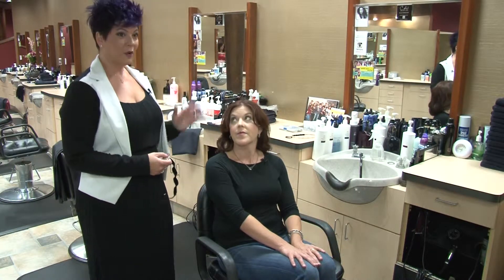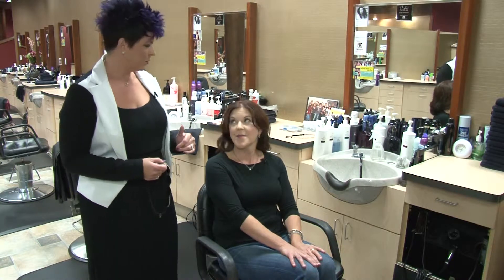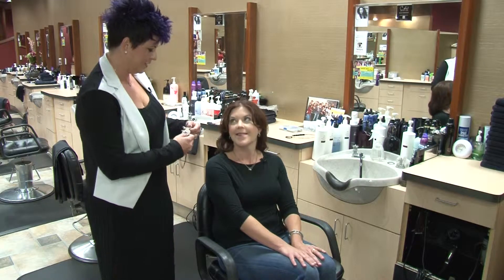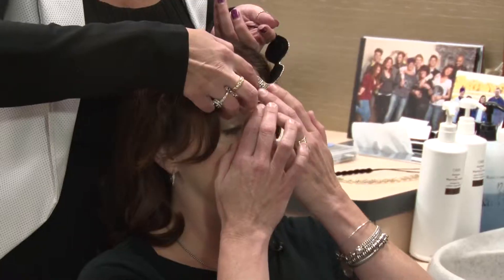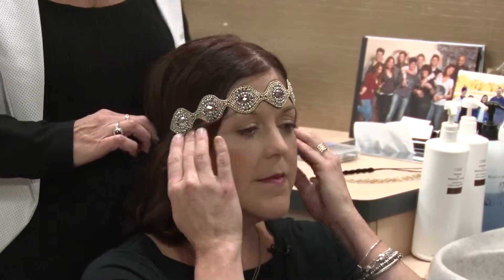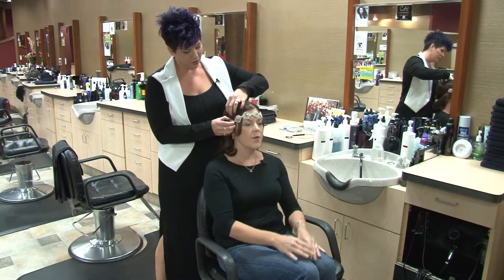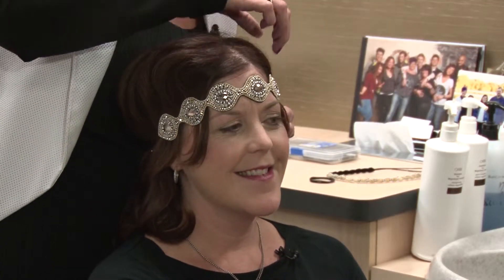We'll show you a trendier look that we're seeing a lot of, and then a more tamed-down version. Put your finger on your forehead and hold it tight. You just gently pull the headband down to the round of the head in the back. Then grab some hair and fluff it up all the way around the headband to give you more of that bohemian look that you see a ton of.